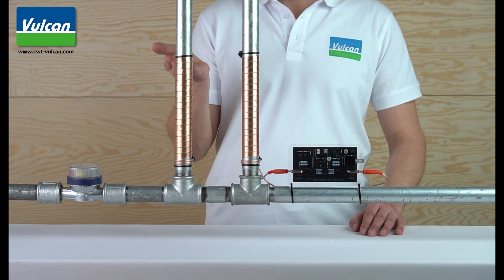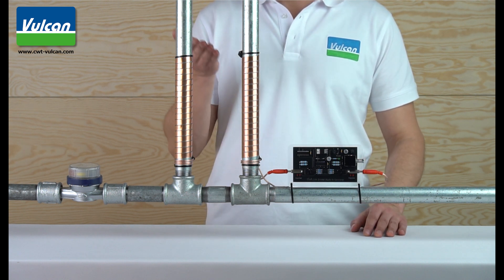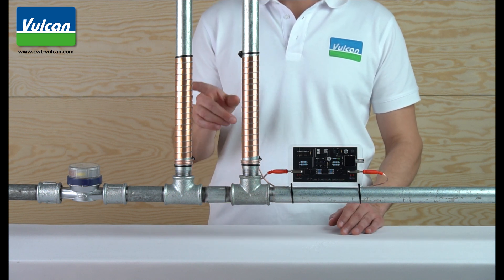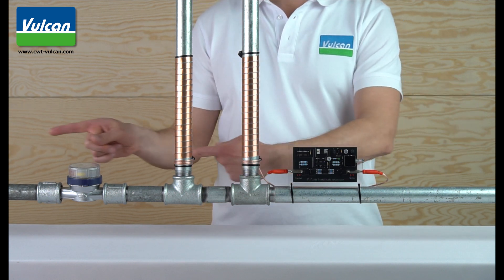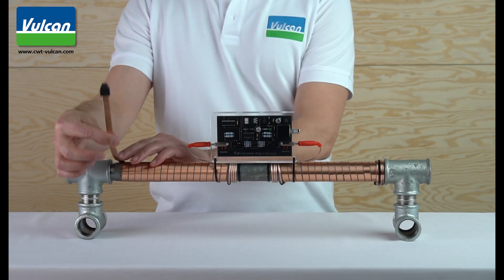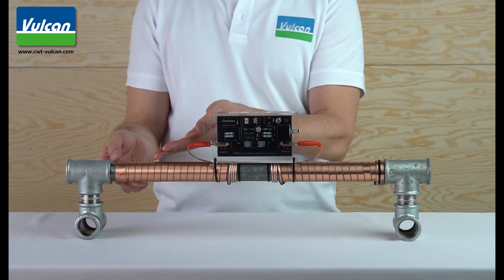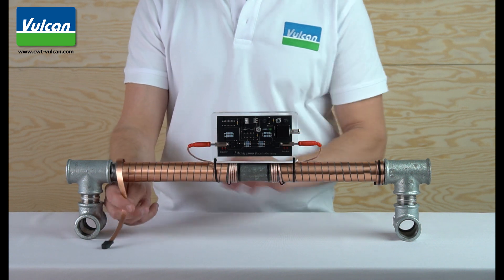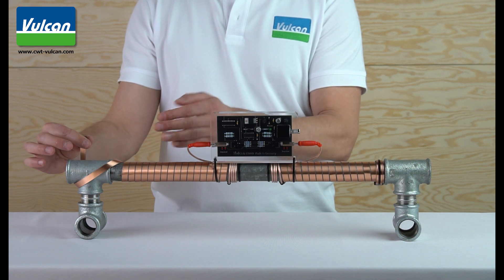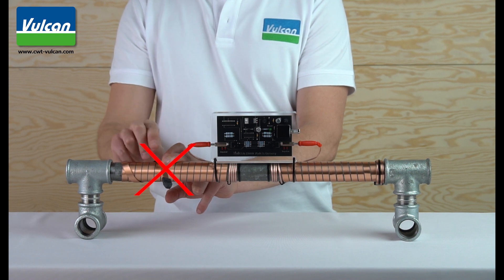If you have separate pipes for cold water, hot water or garden water, you can install Vulcan at the branch pipes, as shown here. The Vulcan impulse field does not only work where the bands are, but also to the left and right of them. If you don't have enough space to wrap the entire length of the impulse bands on the pipe, you can wrap the rest of the bands around the last loop. You can also let the bands hang down or wrap the rest on or after pipe fittings. Please don't wrap the bands on top of each other, as this could reduce the Vulcan effect.